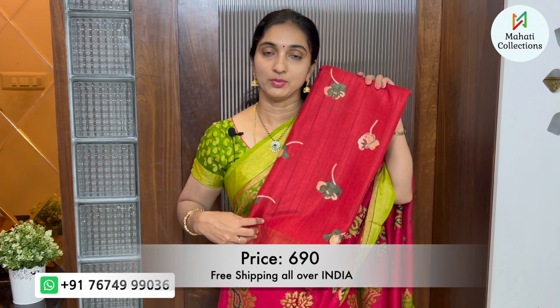This saree costs ₹690 with free shipping. You can contact us at 7674-3936 and we will send exact pictures and details. This is Mahadi Collections — please like this video and subscribe to our channel.